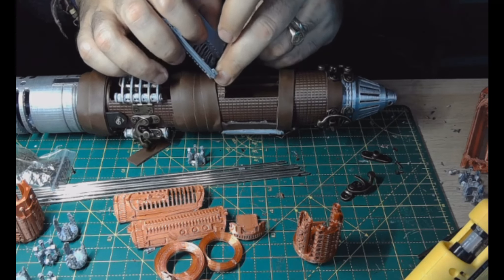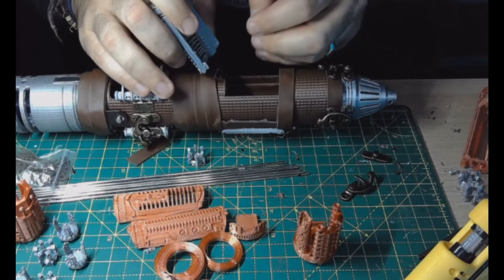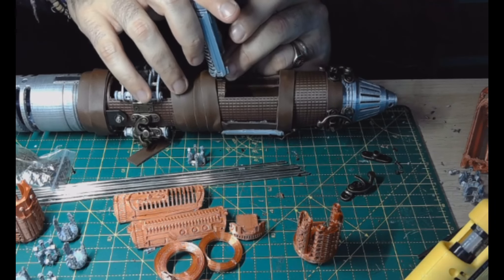I always do it from the inside to the outside — that's how I can control it. I'm going to screw them in.